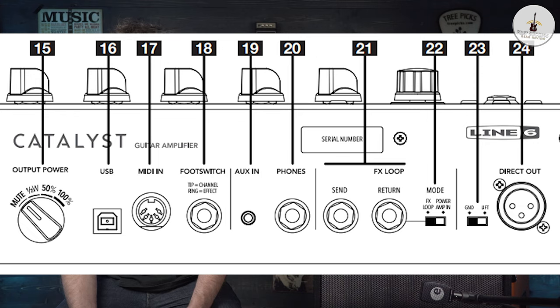We've got the USB port there, which can connect to the DAW or digital audio workstation — so Pro Tools or Cubase or whatever you're using. MIDI in on this unit here, which is a handy one for those people that want to dial in and use an external MIDI controller. Foot switch plug-in there, so you can switch between the two channels that it has built in.